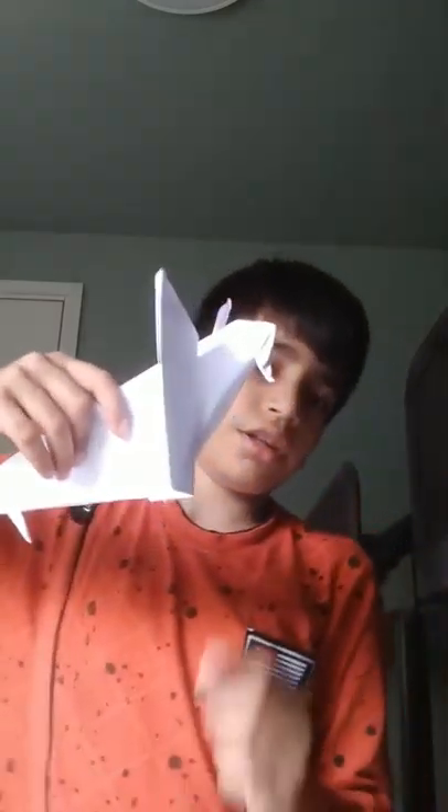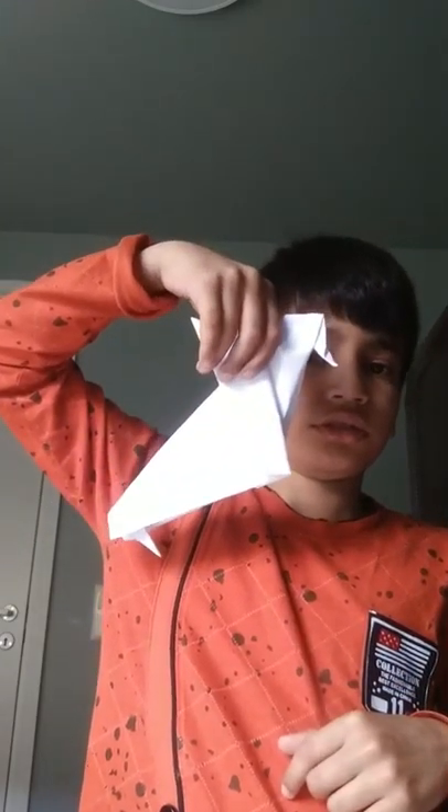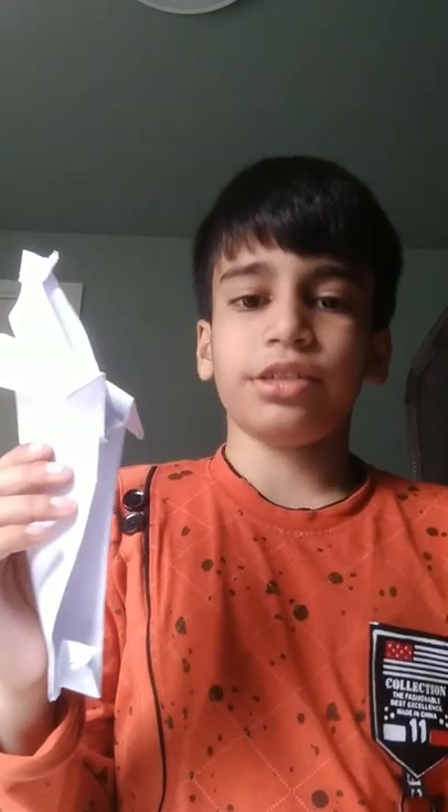Your paper eagle is ready, but something is left — we have to make it still a little longer. Now your paper eagle is ready! Please subscribe to my channel, and like, share, and comment. Bye bye friends!